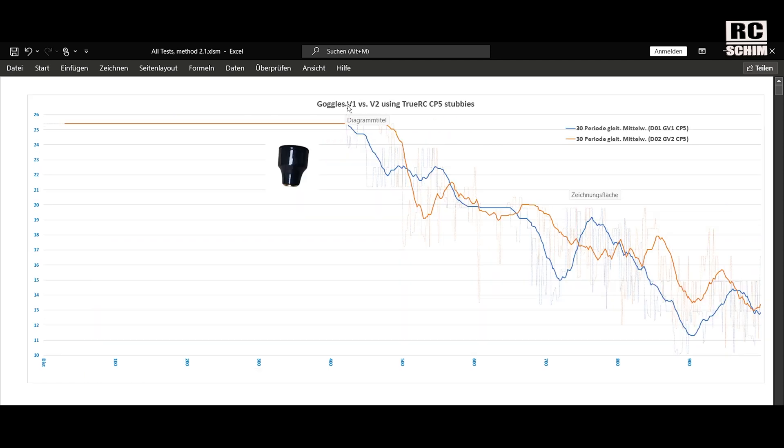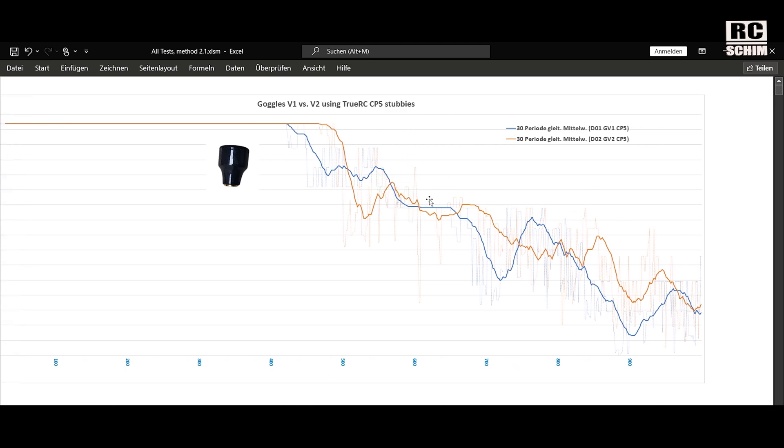I wanted to see Goggles version 1 versus Goggles version 2 using the same antennas — the better omnis I had, the Truacy CP5 stubbies. This also looks quite similar to a test where I used the same antennas and same goggles on different days — that's just the normal variance. Sometimes the Goggles version 1 look a bit worse. Maybe they have a slight disadvantage; Goggles version 2 seem to be a bit more consistent.